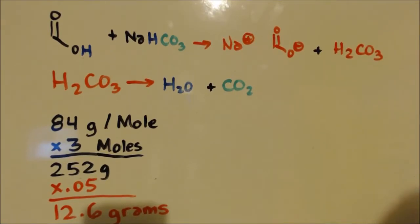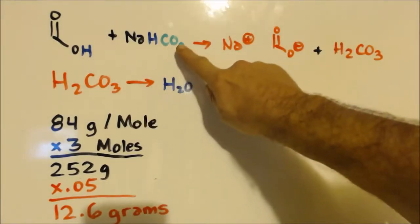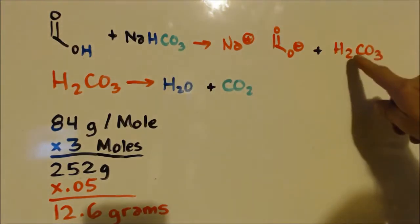We're going to make it with some baking soda — sodium bicarbonate. You can see it takes two H's and one O off of there, and you get H₂O and CO₂. That's what you get, which basically breaks down to water and carbon dioxide.